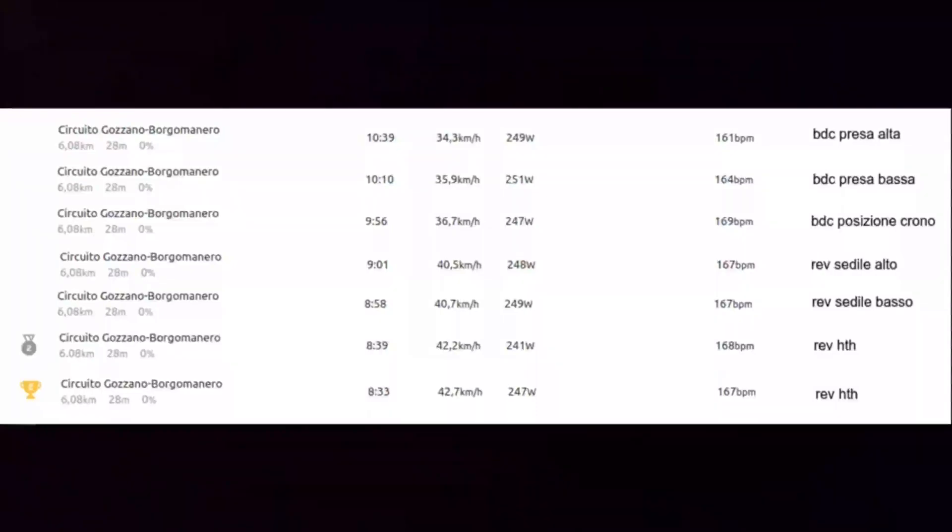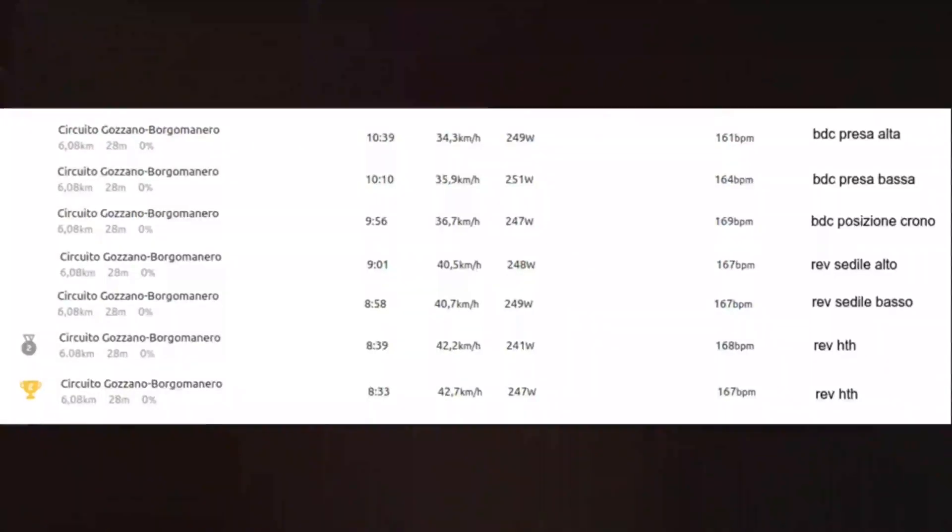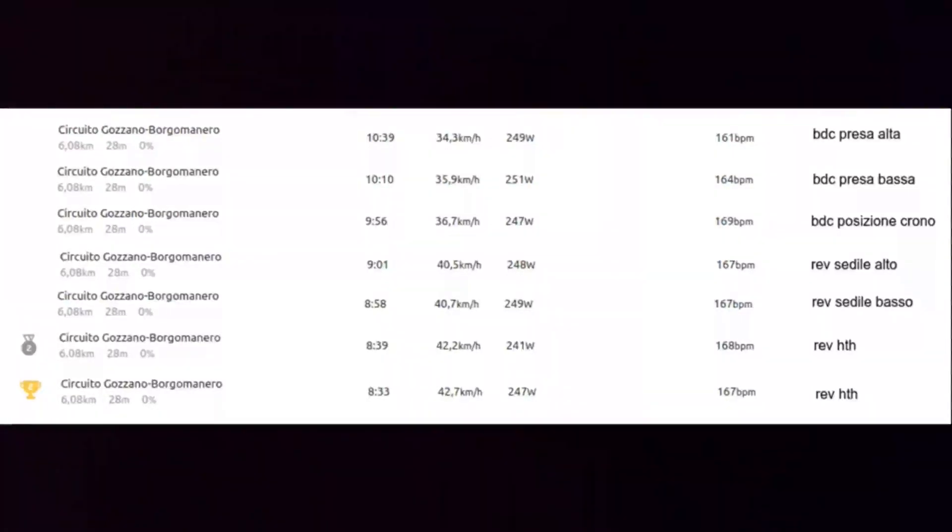1.6 km/h is a good result — it is a position you can keep for a lot of kilometers. And if you go to the TT position, you gain another roughly 1 km/h — 0.8 km/h. However, this is a position you cannot keep for long distances; it is dangerous and not very comfortable.